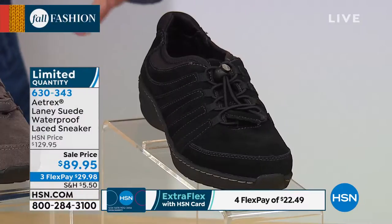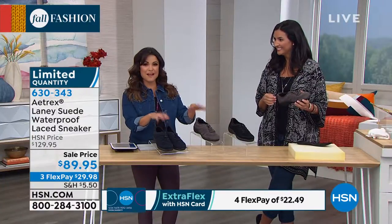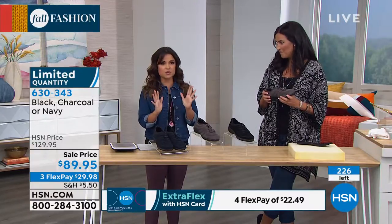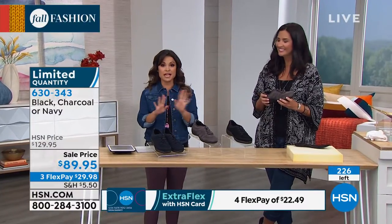So much padding all around as well. If the navy or the charcoal are speaking to you, you might want to pick them up — we have 50 each of those colors. Sizing real quick: 8-Tracks does a dual sizing, which I think is really smart because you're bound to find that perfect custom fit.